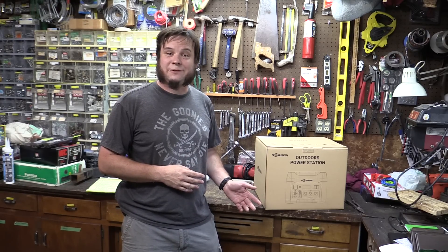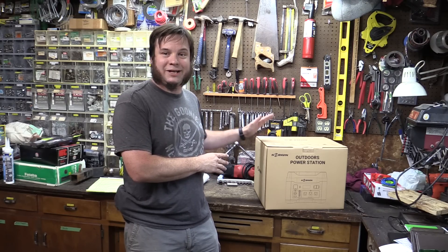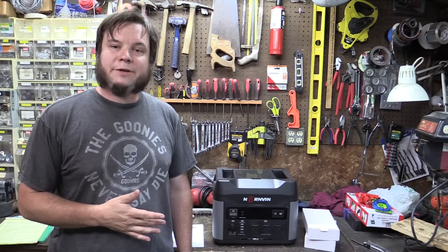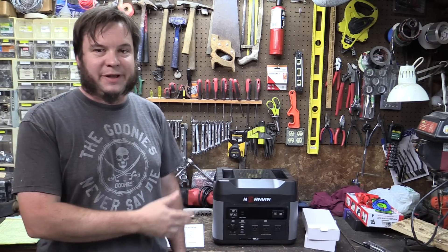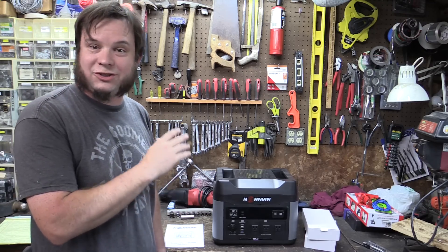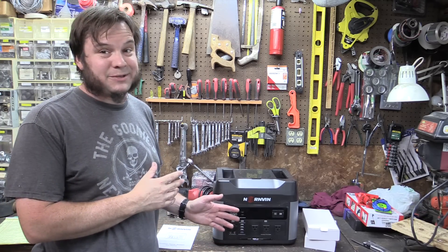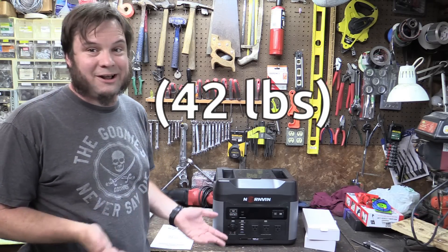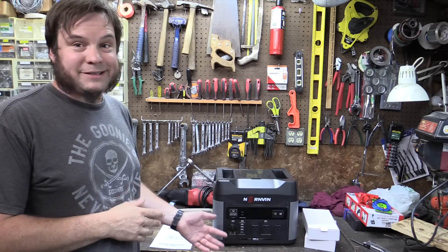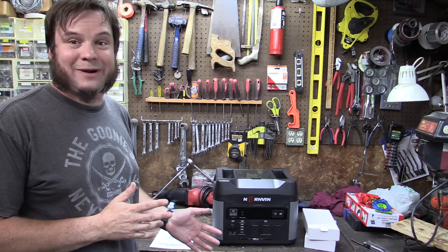That brings me to our sponsor for this video, Nornvan, who sent me the heart of this solar boat project — the battery system. I've looked at portable battery banks before on this channel, but this thing is an absolute beast. The Nornvan PB76M has a 1500 watt output, which just blows away any of the other ones I've looked at. It is a little heavier than the others — the manual says 19.3 kilos — but this thing could keep a small house running for a while during a power outage, and I think it's gonna be just great for the solar boat.